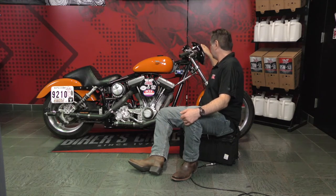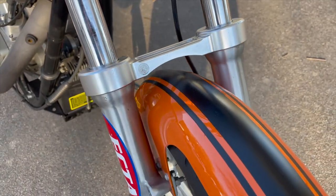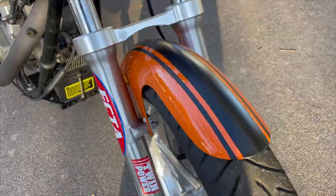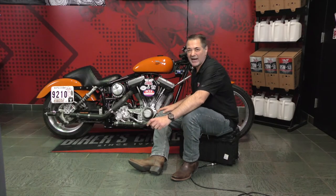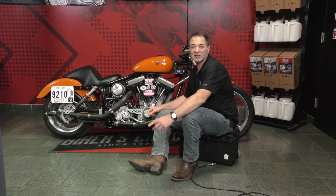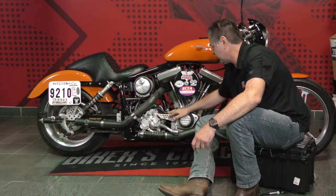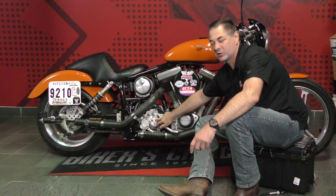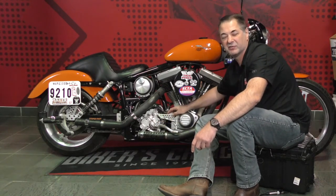This is a V-Rod headlight. This is a real early Arlen Ness cafe front fender. I could go on and on. Every little bracket, every little piece, every twist of safety wire — it was kind of a labor of love. This piece here that ties the engine and transmission together is a Baker six-speed torque box, and Bert Baker himself machined that for me.